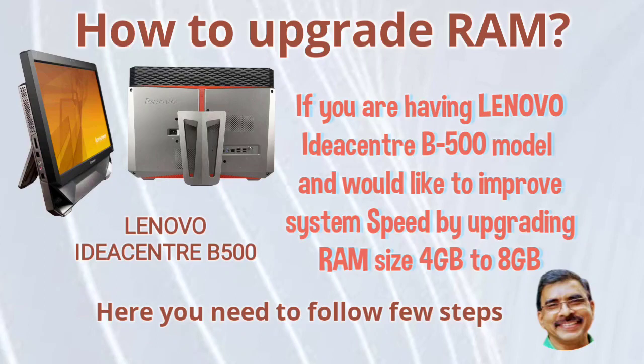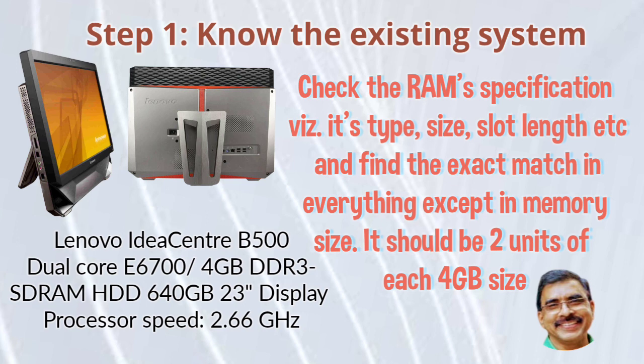Hi everyone. If you have a Lenovo IdeaCenter B500 model, here you need to follow a few steps for upgrading the RAM. The first step is to know the existing system — that is, the current RAM specification, etc.